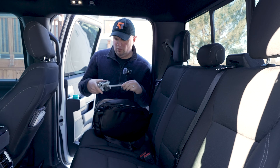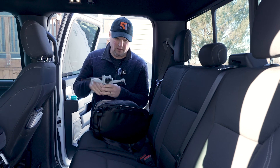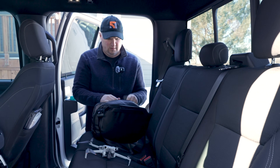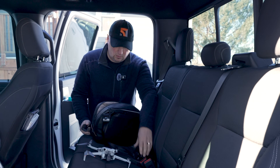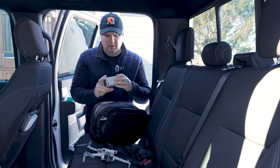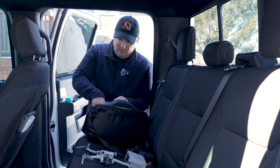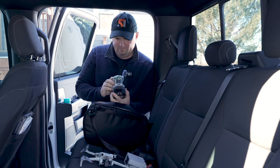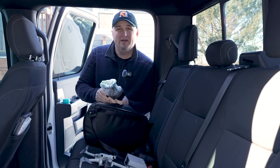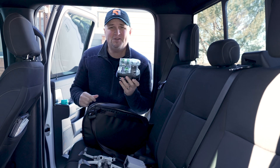I've got my Mini 4 Pro with a full battery, my Pocket 3 ready to go, extra batteries, and my 2023 product of the year. You want to see what this is? Let's go talk about it.